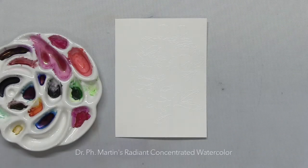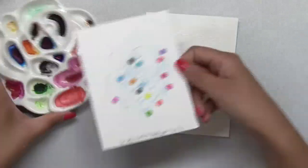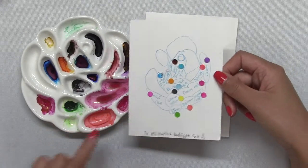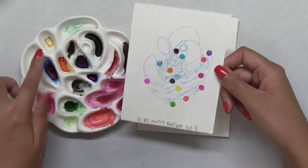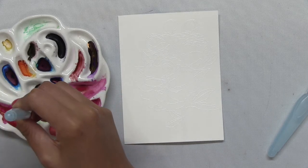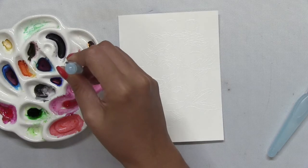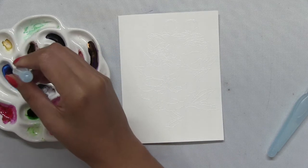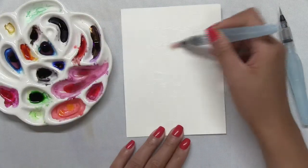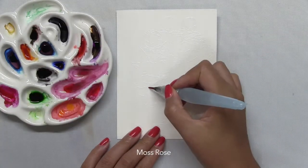Then I'm going to do some watercoloring with Dr. P.H. Martin's Radiant Concentrated Watercolors. I have these liquid watercolors in my ceramic palette and I made a swatch chart so I know exactly which color is where. The liquid watercolors had dried out because I keep them in a drawer when not in use so that dust doesn't get into them. So now I'm just going to reactivate the watercolors by putting a drop of water in each of the channels using my water brush — I basically use my water brush as an eyedropper.